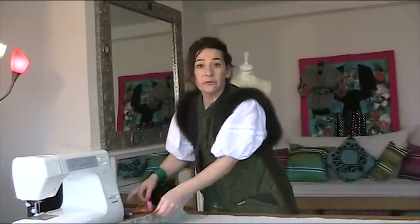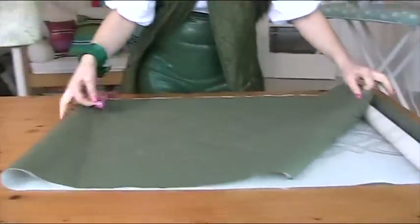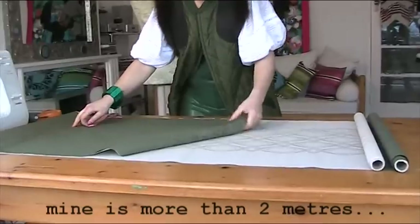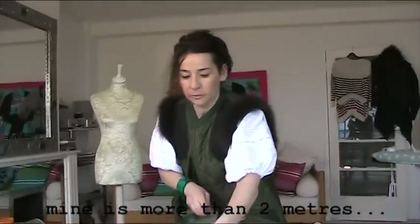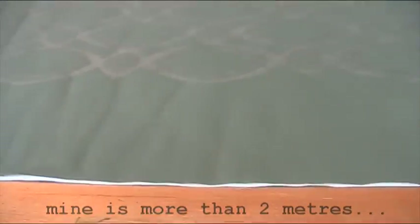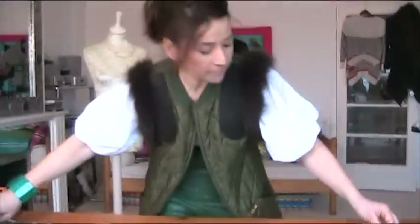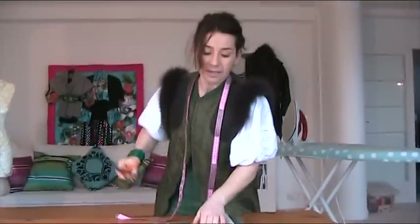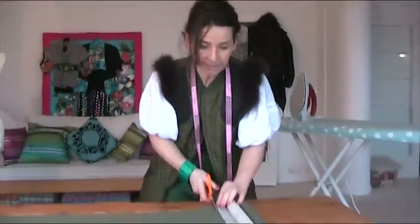You've got to get your fabric and fold it over. I'm folding it over because I want double — one meter. I've folded my fabric and I'm measuring it, and I'm actually doing it more than a meter because I think I want it to be a bit more full. Now we're only going to have one seam at the back of this skirt, so it's going to be really easy. Okay, so I'm going to cut it now.